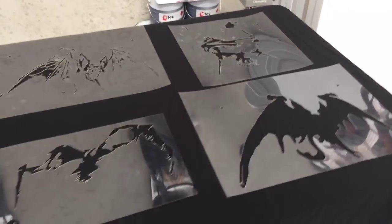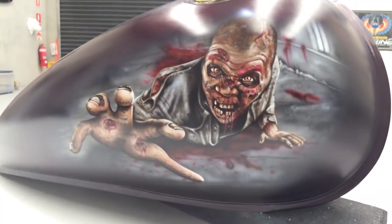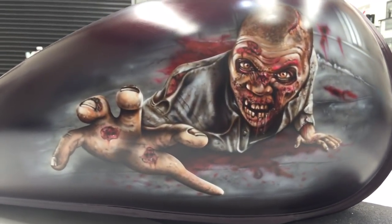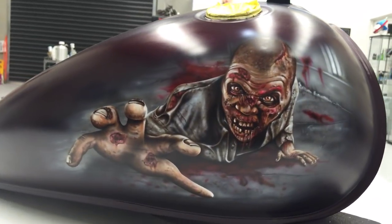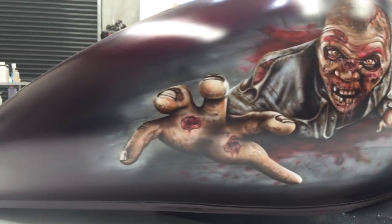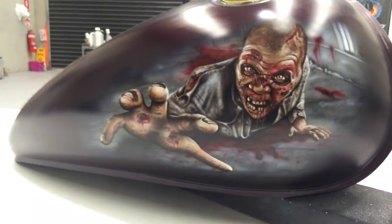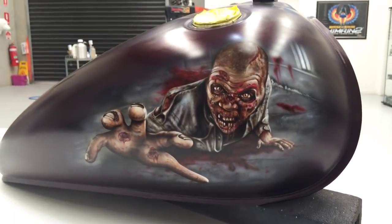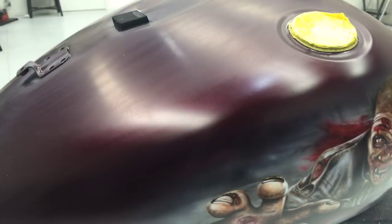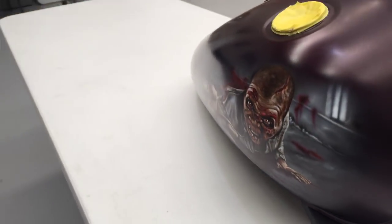Let's go over to the tank here. This is the Suzuki Boulevard with the Walking Dead artwork, all done with Trident water-based paints. I've put an SG100 intercoat clear over the top to seal the artwork before I take it to my painter who will then Tupac clear it. The base color is just a candy burgundy, so the burgundy will shine back through once it's been Tupac cleared. At the moment you can see it's been wet sanded so the artwork can stick and has good adhesion.